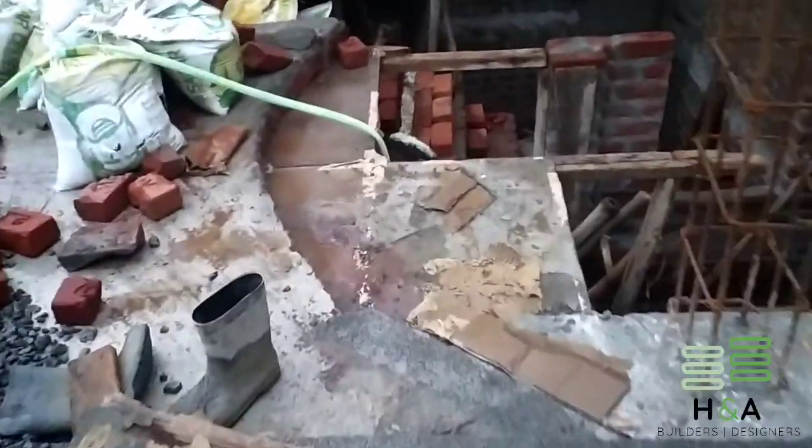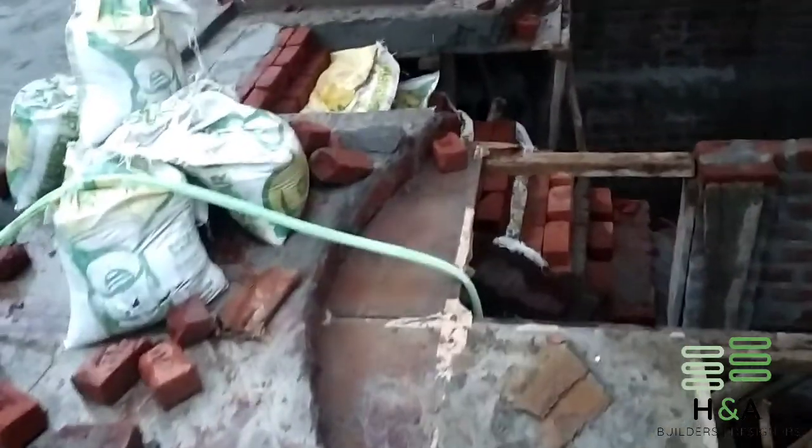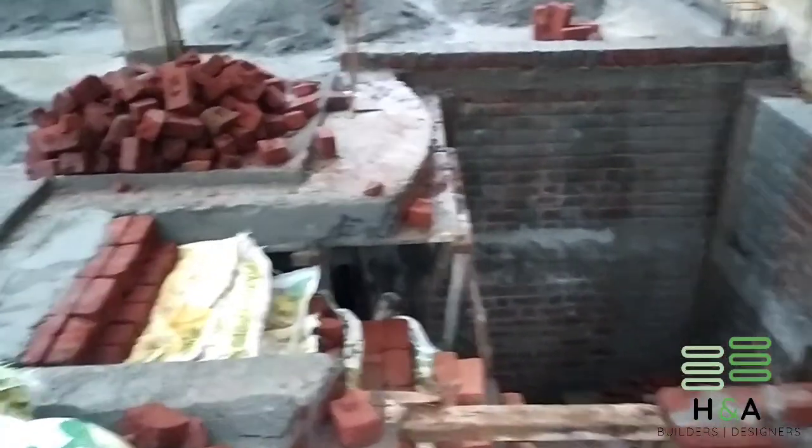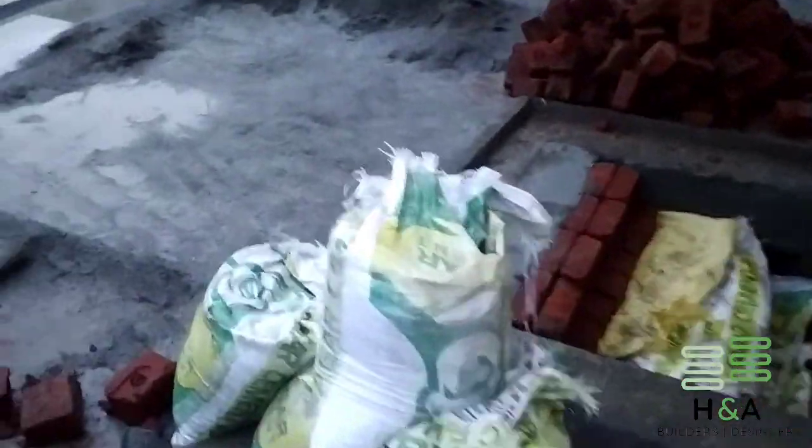Here in my project, since this is a residential project with a smaller span, we have restarted the work after 7 days following the curing period.